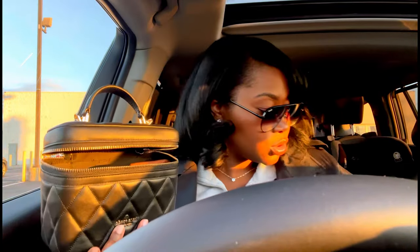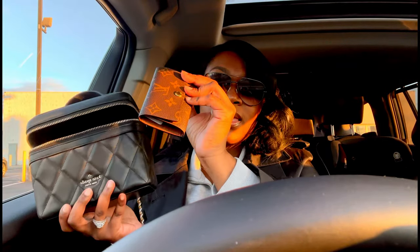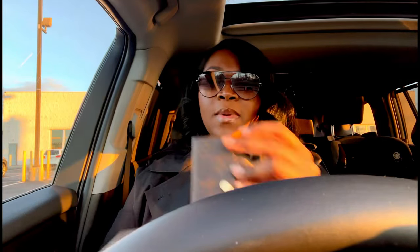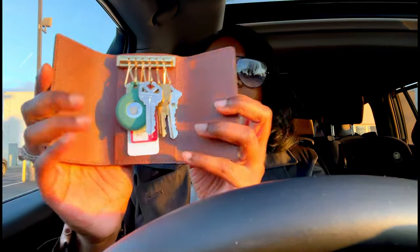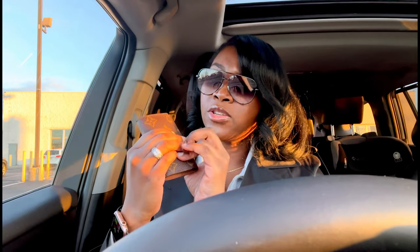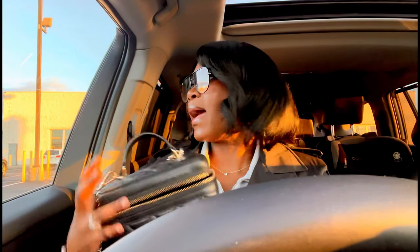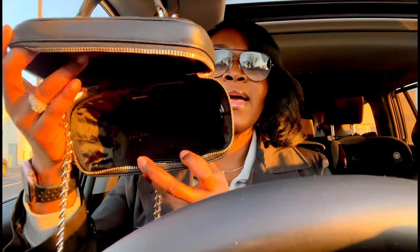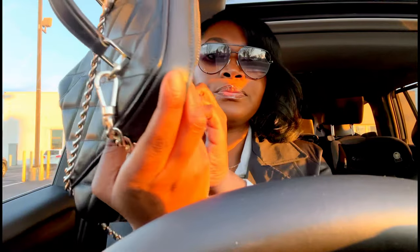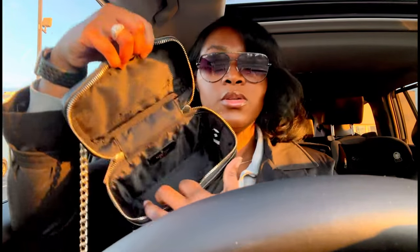Then my Louboutin key pouch and last but not least my Louboutin key holder. I love that I was able to put an Apple AirTag in there so I don't lose my keys, and also if my bag ever goes missing I can track it down.